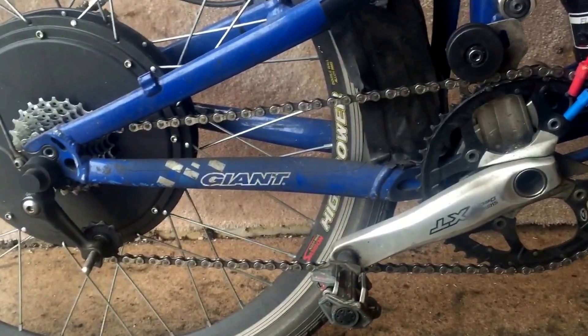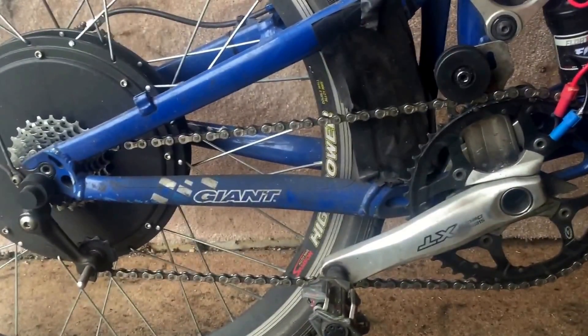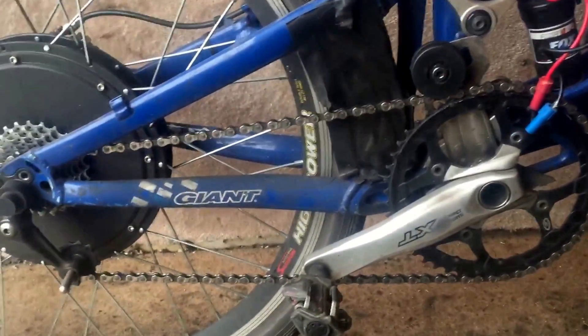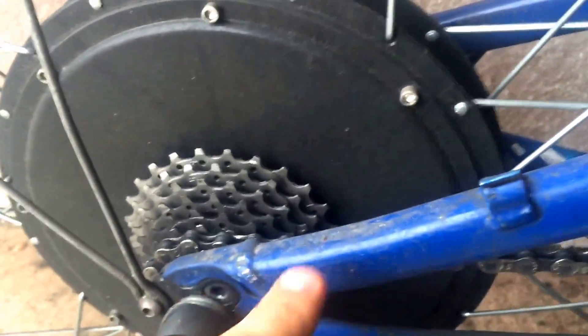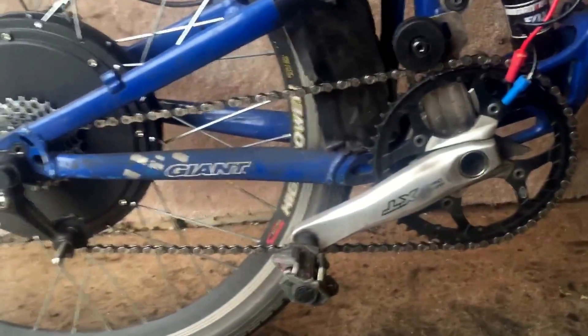This allows you to pedal all the way up to the top speed of about 30 and makes it easier to ride, because most normal mountain bikes come with a lot lower gearing. So this is the best compromise I found. It's quite tricky to find one, but if you find one of these which has a 13 tooth as the smallest, then that really increases your gearing and makes it better to ride.